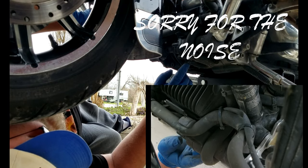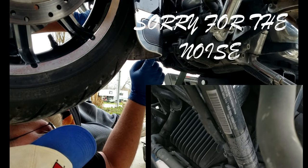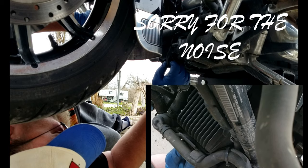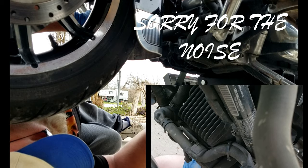Here's your pump. Here's the thermostat. Here's your wire connection to the pump. We're going to be replacing all this.